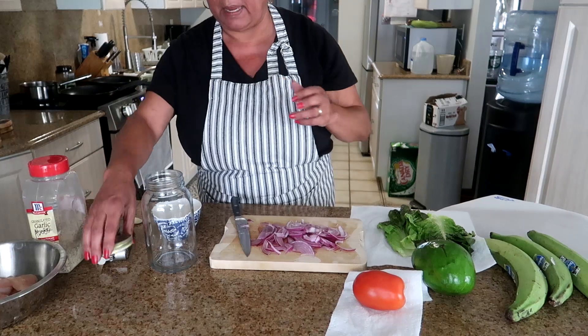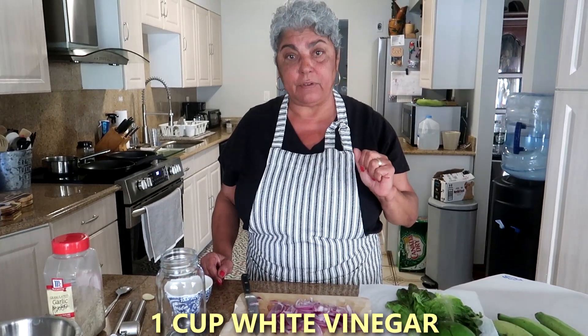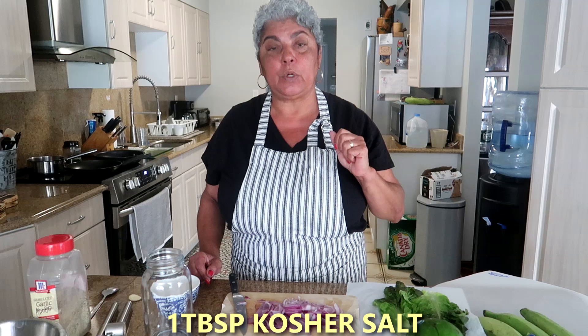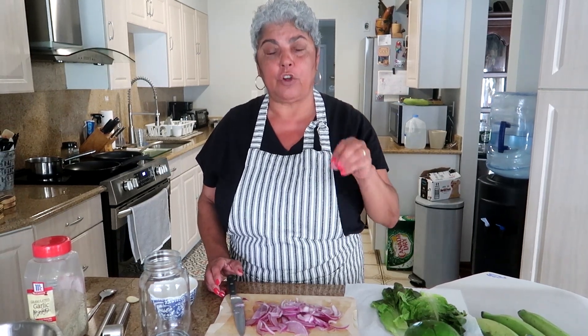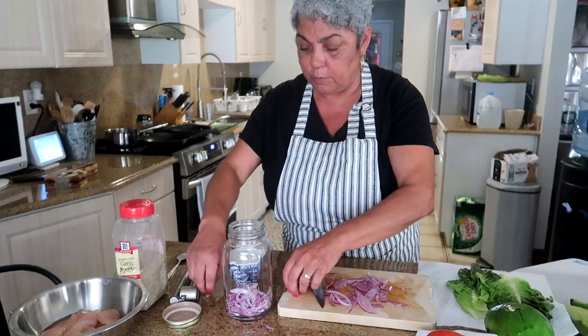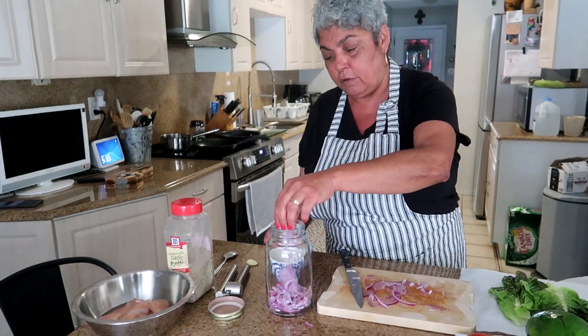In a saucepan you want to add one cup of white vinegar, one cup of water, five tablespoons of sugar, and one tablespoon of kosher salt. All you're going to do is let the sugar and salt dissolve, then cool it down. Have yourself a jar — put these pickles in the jar and let them marinate for about an hour.